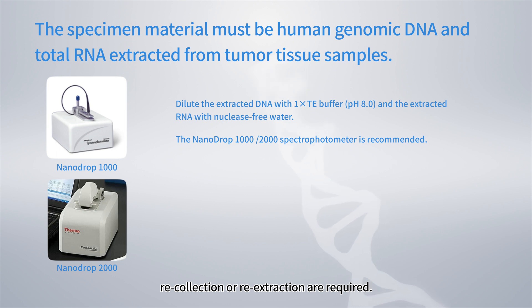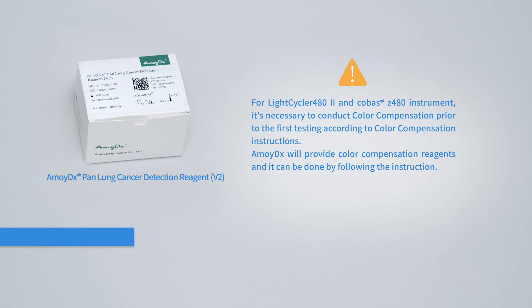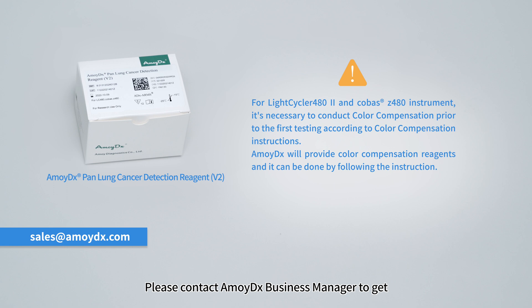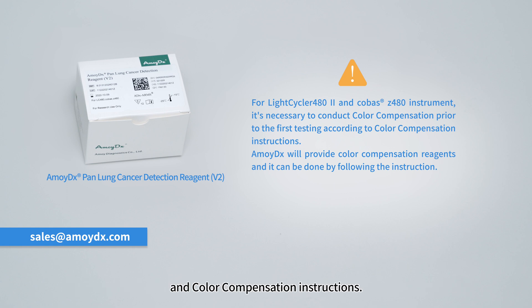For unqualified samples, recollection or re-extraction are required. For LightCycler 480 and Cobas Z480 instruments, it is necessary to conduct color compensation prior to the first testing according to color compensation instructions. AmoyDx will provide color compensation reagents. Please contact the AmoyDx Business Manager to obtain the required reagents and instructions.